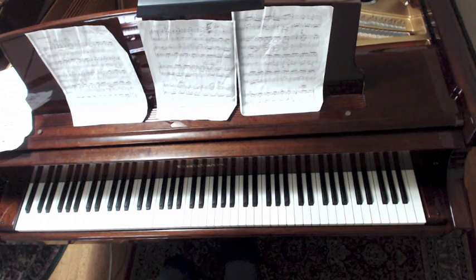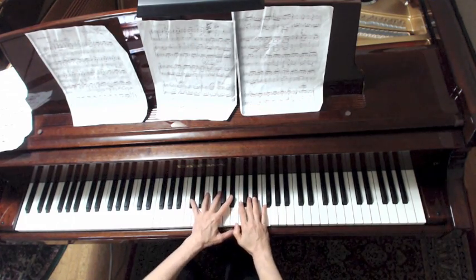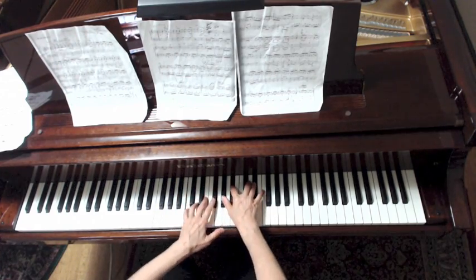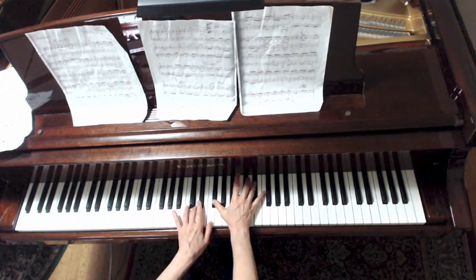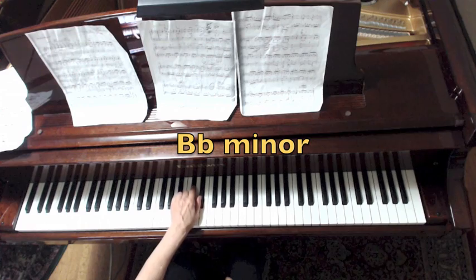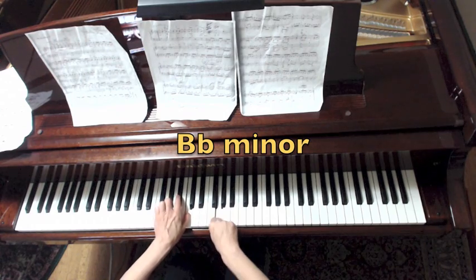Bb minor in the bass. Again: Bb, Eb, and Eb minor. Here comes that melodic left hand — D, major 7th, pulls into the 6th, Eb minor. Now that is not going to stay in Eb minor. He's going back to Bb minor. Here comes that melodic line in Bb minor — here it is.